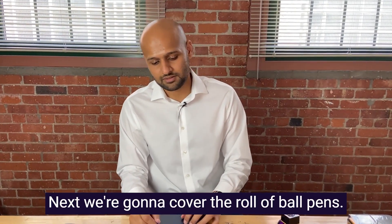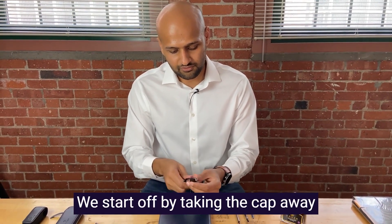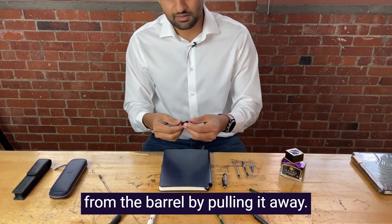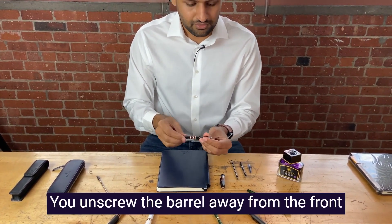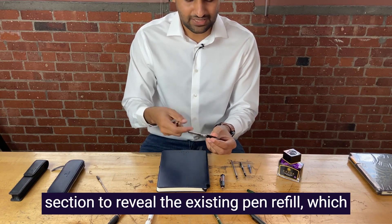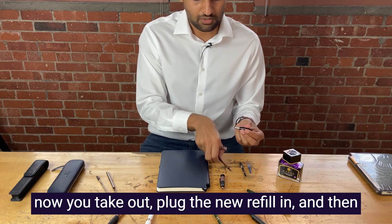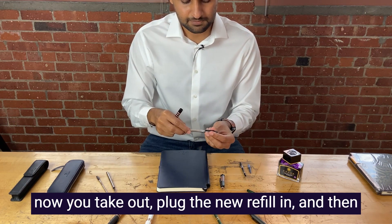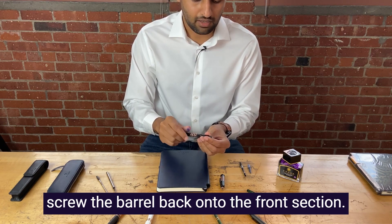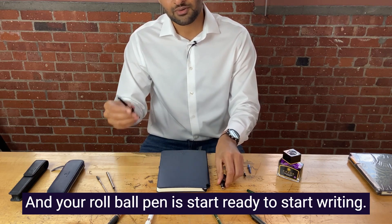Next, we're going to cover a rollerball pen. We start off by taking the cap away from the barrel by pulling it away. Unscrew the barrel away from the front section to reveal the existing pen refill. Take it out, plug the new refill in, and then screw the barrel back onto the front section. Now your rollerball pen is ready to start writing.